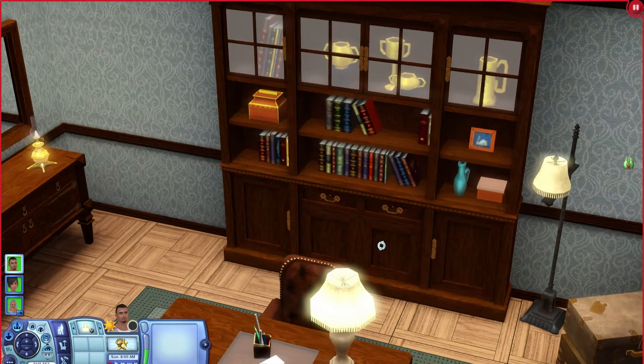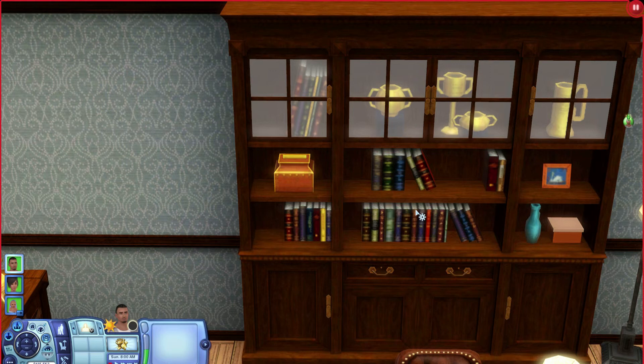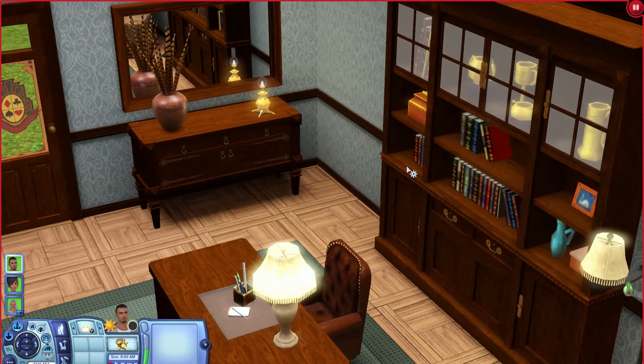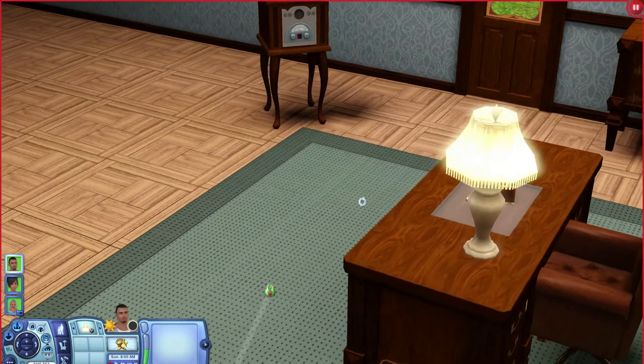You get what looks like a bookshelf — it's kind of like a curio cabinet with little cups, goblets, and books. It looks pretty nice. I like having bookshelves with a little more to them than just books, and this one has cupboards, drawers, and little decorative windows, which makes it nice. It's one I would probably use more often.